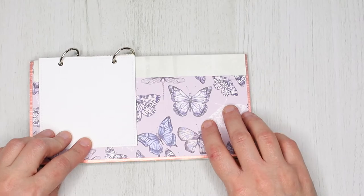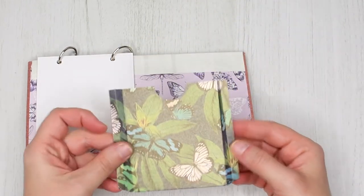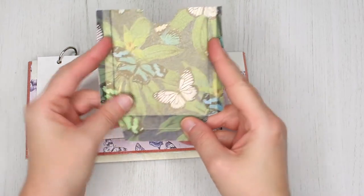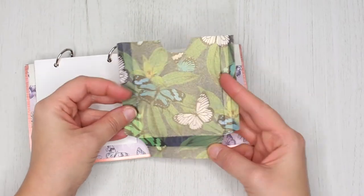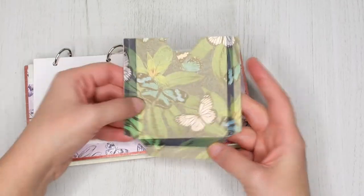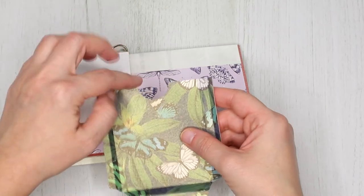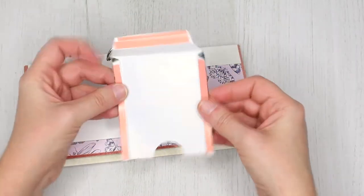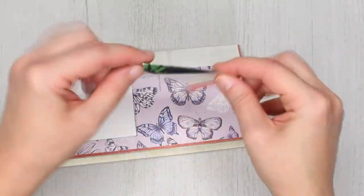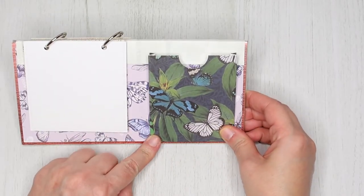On the back of the calendar I decided to add a small pocket for tags and notes. The finished size for the pocket is 3 by 3.5 inches, so I had a 4 by 4.5 inch piece of paper, which I scored a quarter inch and half an inch on the sides, and half an inch and one inch on the bottom. Then I trimmed the corners, accordion folded everything, and glued it onto the calendar using some strong double-sided tape.